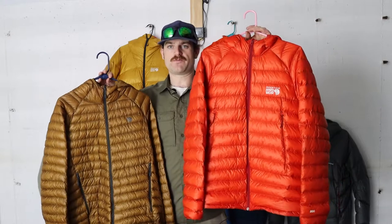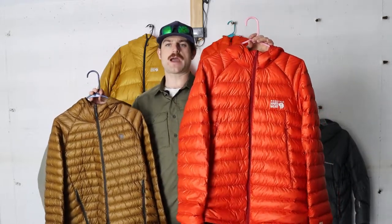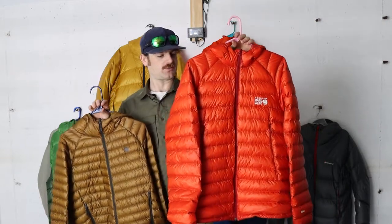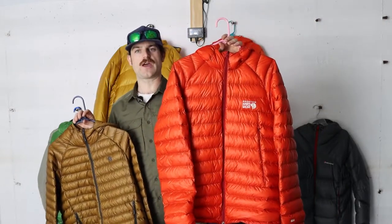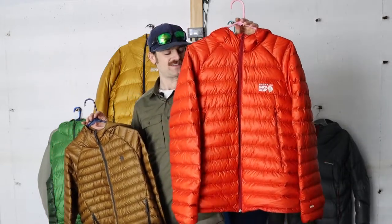The Phantom goes a step further with a much more wind resistant fabric that traps your heat in, but it's also super breathable. I was just as surprised seeing this face fabric as I was when I first saw a Dyneema fabric for the first time. I was blown away at how light it is and how strong it is.